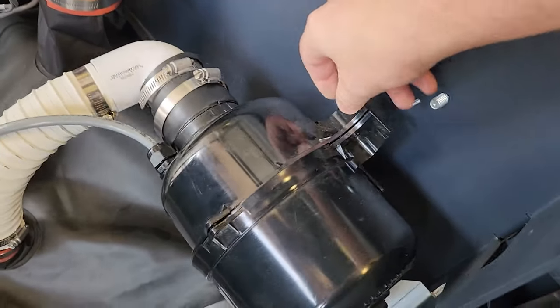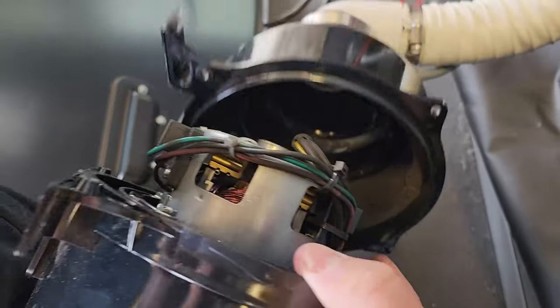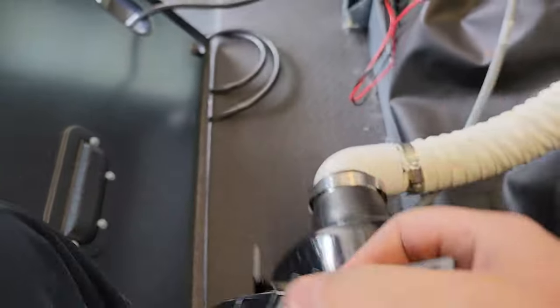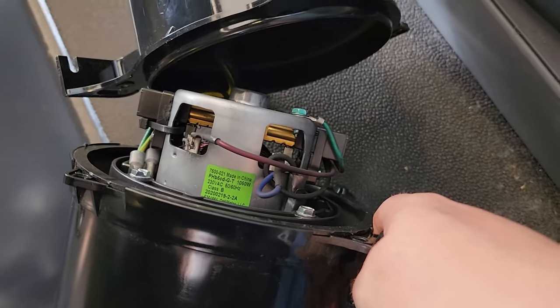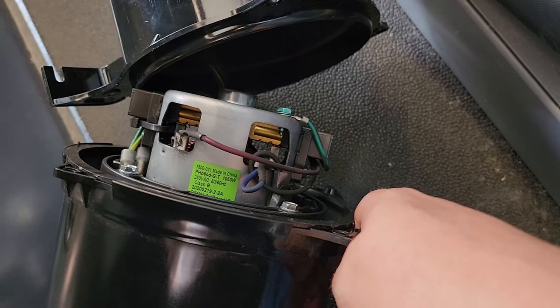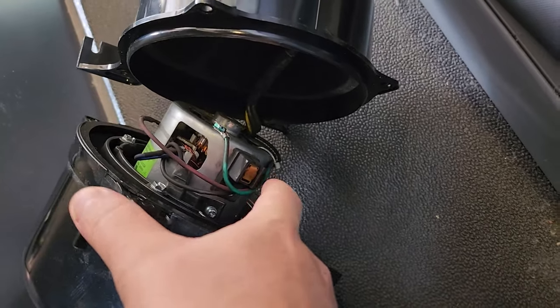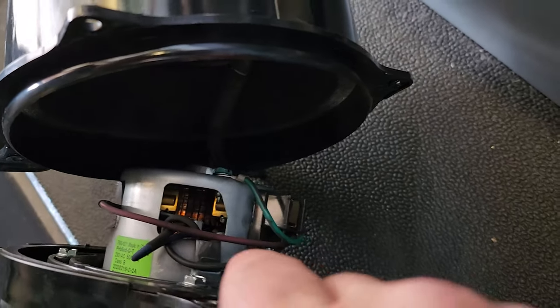Taking off the last fastener holding it in. So what we have inside this is a generic Chinese blower motor — a 1000-watt Class B generic brushed AC motor, 220–240 volt. Take a look at the commutator bars — they look kind of worn.